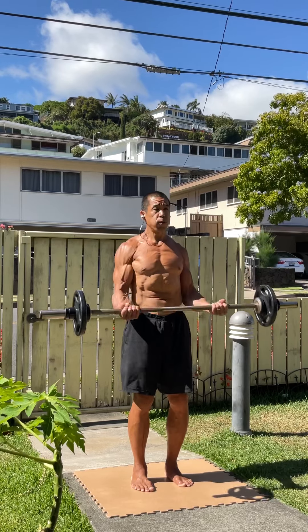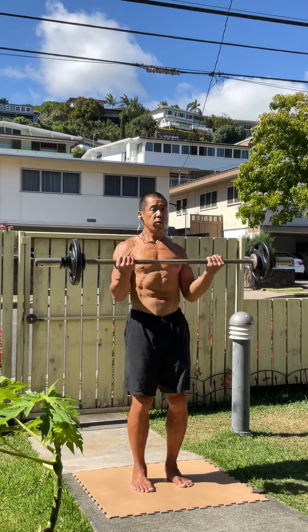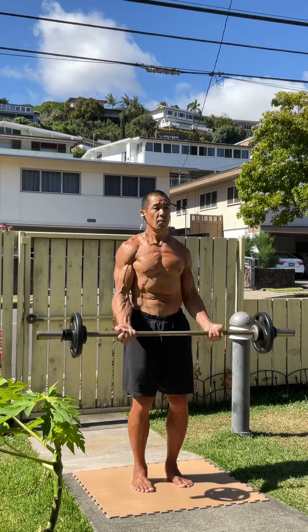Hi guys, today is June 16, 2021. In the next four minutes, you're going to see everything I did for this workout in the order that it occurred.